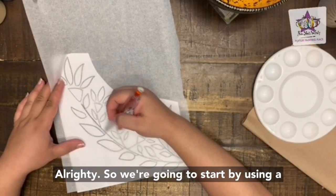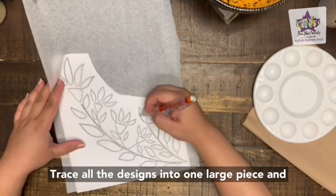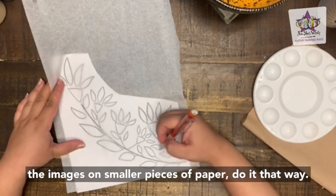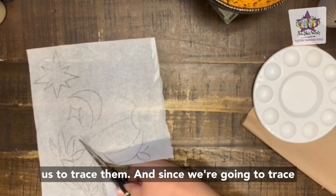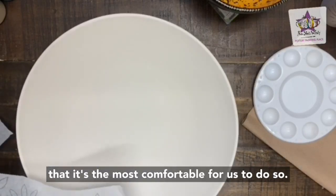We're going to start by using a pencil to trace over the images included on the lesson plan onto pieces of tissue paper. You can either trace all the designs into one large piece and then cut them off later, or trace the images on smaller pieces of paper. This will make it easier for the pieces to wrap around the bowl and since we're going to trace everything kind of twice, we want to make sure it's the most comfortable for us to do so.